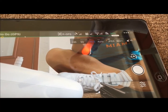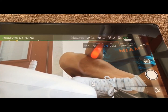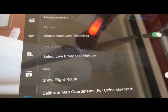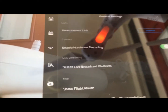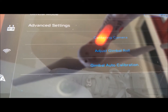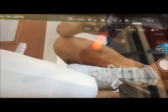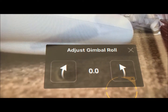Now what you want to do is adjust your gimbal roll. To go into that, we are going to go into gimbal settings. The easiest way to do it is just hit those three dots right on the top and that will give you all your general settings. We're going to click on this little icon right here — it says adjust gimbal roll. So we are going to click on that, and it is showing zero. That is where you want it.